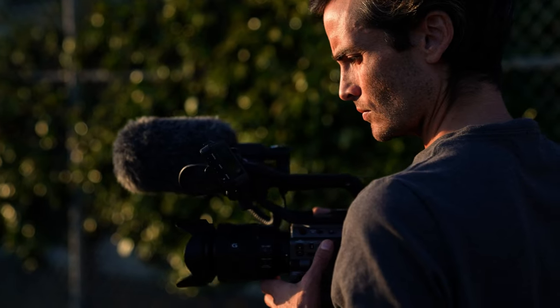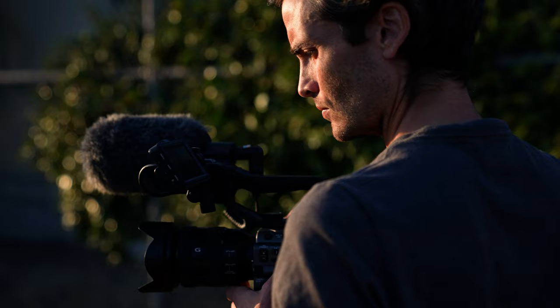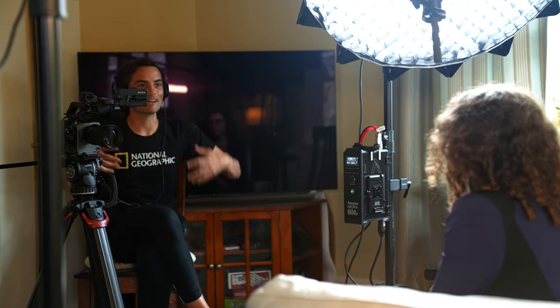My name is Austin Meyer. I'm a documentary filmmaker and National Geographic explorer, and on this channel I share the field-tested skills, mindsets, and lessons that have helped me on my journey as a documentary filmmaker.